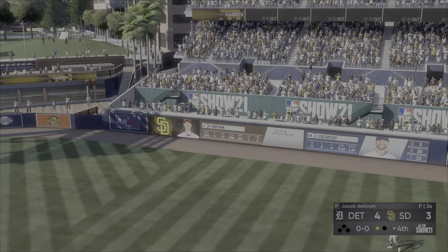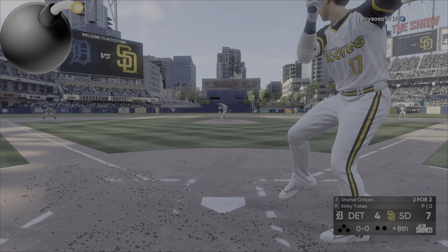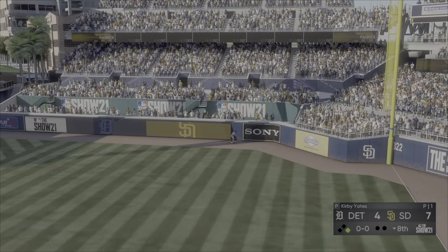Next up, the two-way Japanese import Shohei Otani — to right field and absolutely hammered. Forget about making a play on that ball, it's way out of here. Back to back!